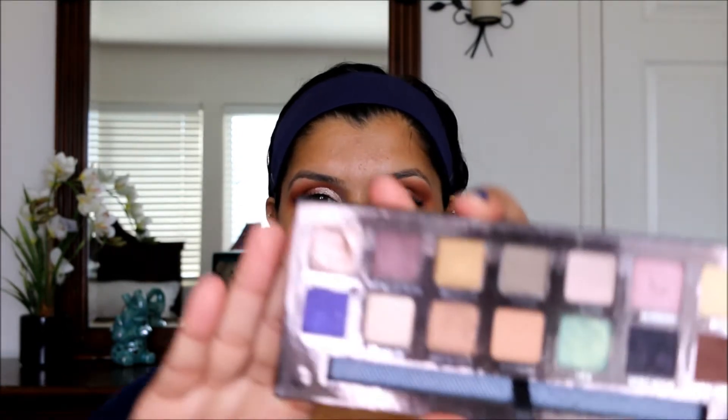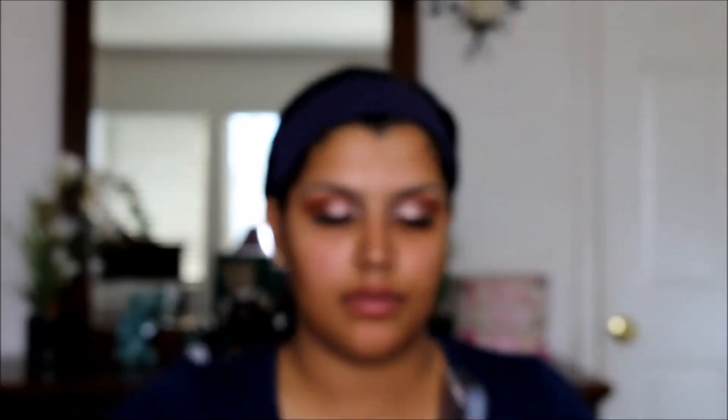I'm going to be applying Anastasia's pink champagne shade onto my lid.